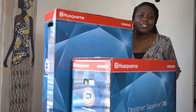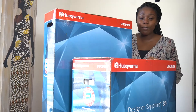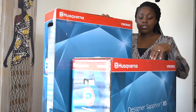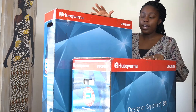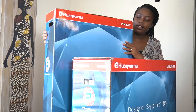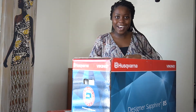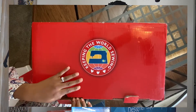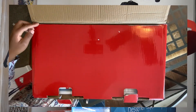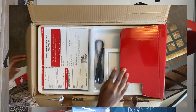Hi everybody and welcome back to my channel. Today we have another unboxing for you for the Designer Sapphire 85 by Husqvarna Viking. We are first going to start with the sewing machine and then head into unboxing the extension embroidery parts. This is actually my first embroidery machine, so I'm really excited to see what's going to be in the box and everything that it's coming with.